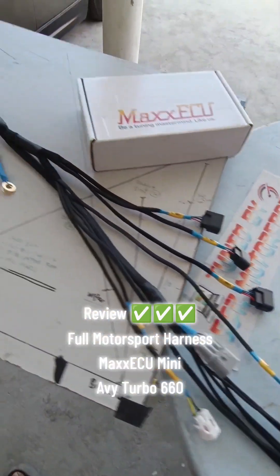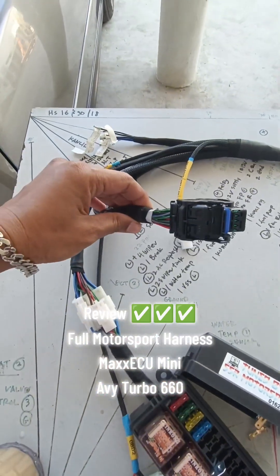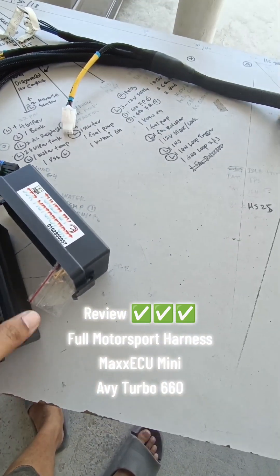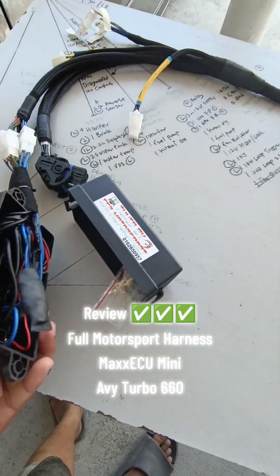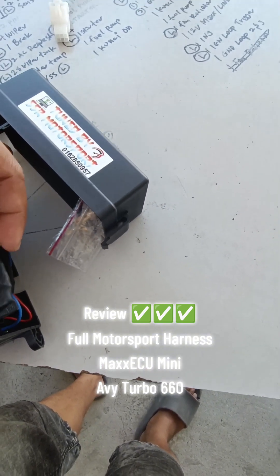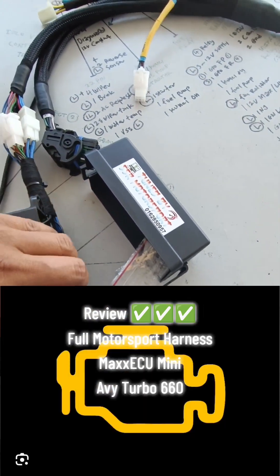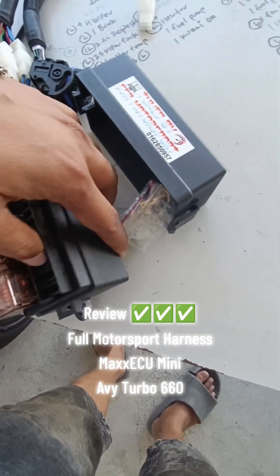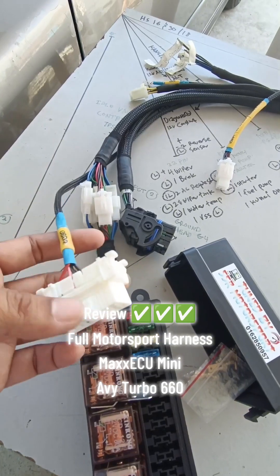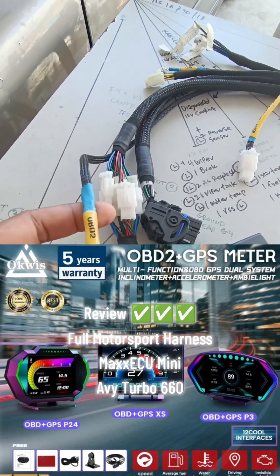Rasanya itu saja review kita untuk harness AVY Turbo 660 daripada Lexisium ini. Siapa-siapa yang berminat boleh hubungi kami. Ada litar untuk dia on kan check engine light ataupun dia punya icon. Untuk Maxisium ini kita simpan di belakang. OBD ada untuk beliau scan apa-apa yang berlaku, ataupun memasang meter warna-warni.